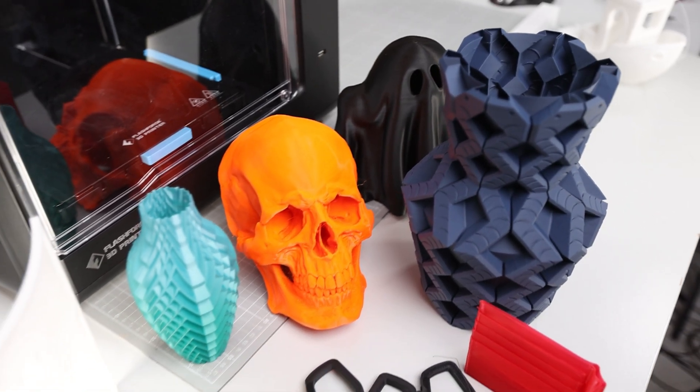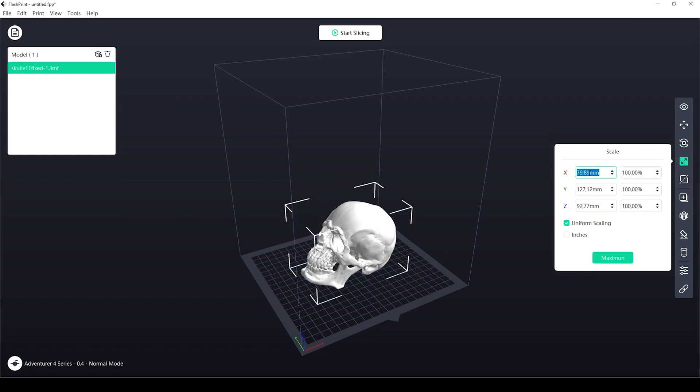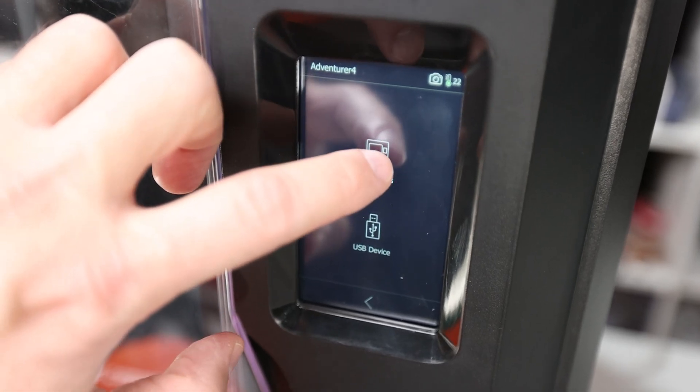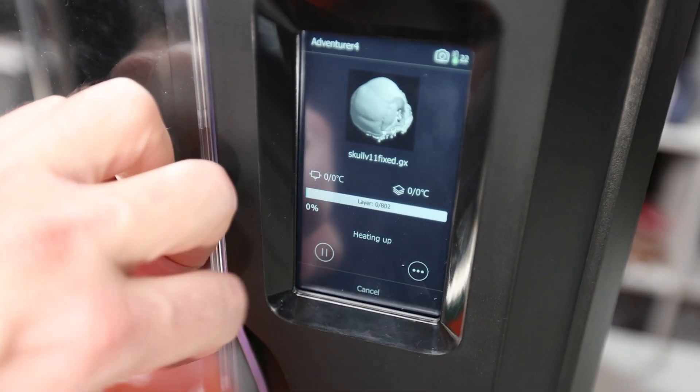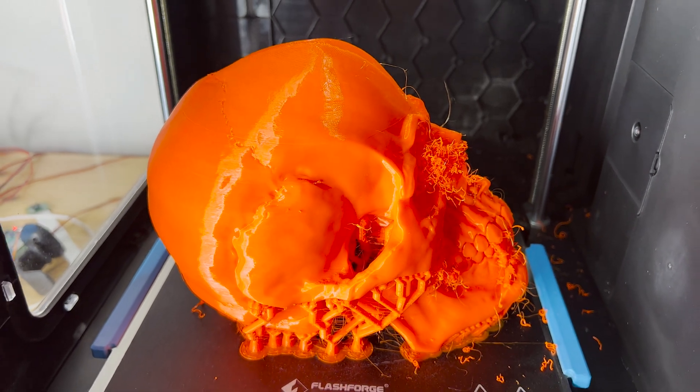On my printer, there was only a very simplistic tube ready to print. For everything else, I first had to use FlashForge's slicer software FlashPrint to prepare those parts for printing. Overall, this printer is really easy to get started with for beginners who don't want to build a printer and mess around with cables and connections.